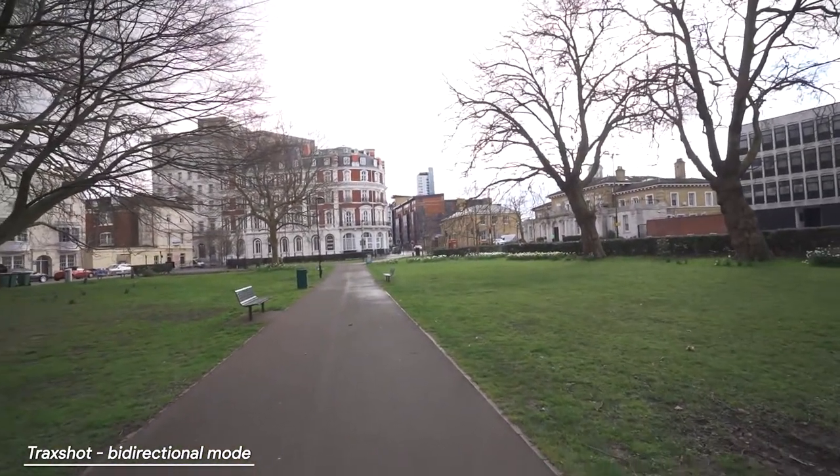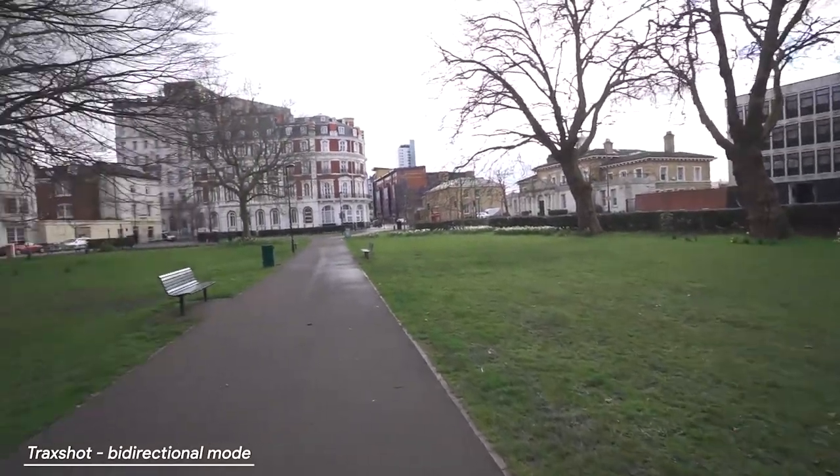In 90-degree mode, you'll probably hear my voice a little bit less and more of the surrounding noise, which isn't ideal for vlogging. Now in bi-directional mode — you should hear my voice through one ear and the background audio through the other if you're wearing headphones. This could be useful if you're vlogging and want to capture both yourself and someone else in the shot at the same time.